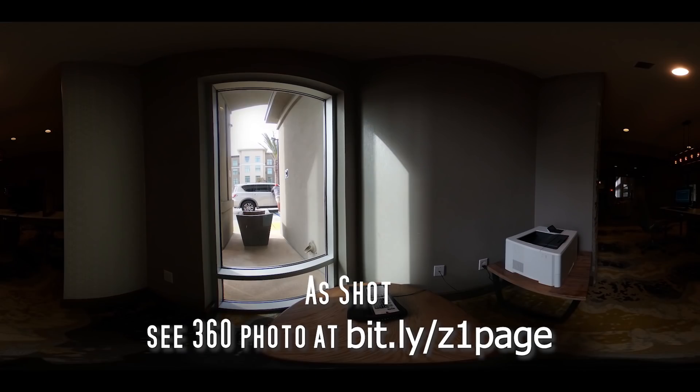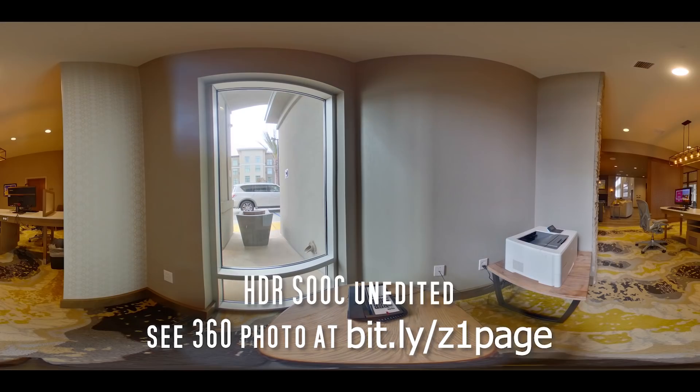I have a couple of requests from 360 Rumors readers and viewers. Manel wanted to see a sample from the Theta Z1 in a small space with a window — check this out. Jocelyn wanted to see a sample of the special audio — I have a sample as an unlisted video, go check out the link below. Thanks, and I'll see you in 360.